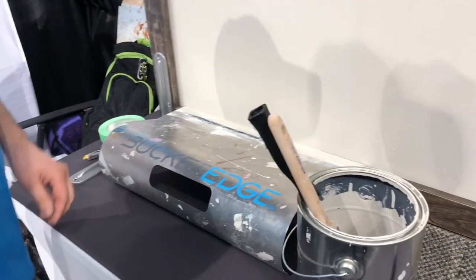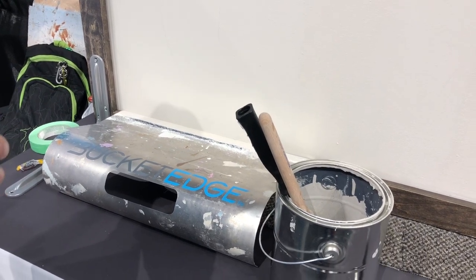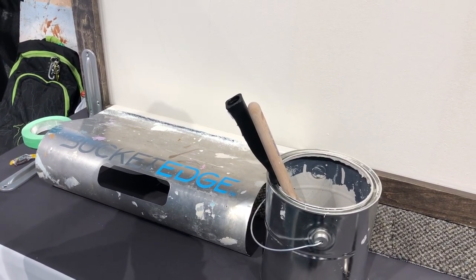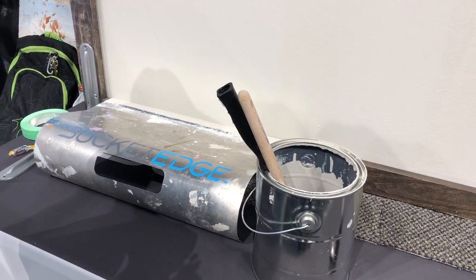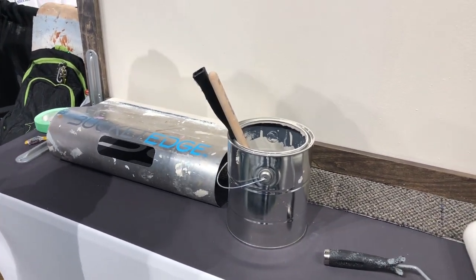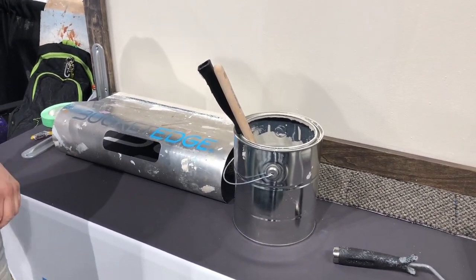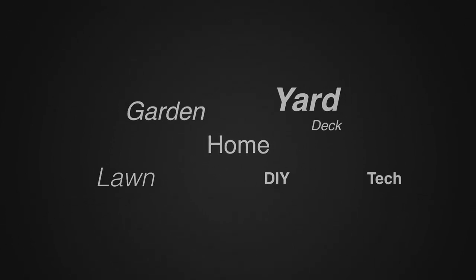Ben, that sounds really cool. If people want to find out more information or find a spot to buy the Bucket Edge, where could they go? You can purchase the Bucket Edge at www.buckettoolsllc.com or on Amazon. We'll put a link in the description below so you guys can check this out. This is one of the cool things we found here at the Minneapolis Home and Remodel Show. Thanks for your time! For more tips and how-to videos, go to weekendhandyman.com.